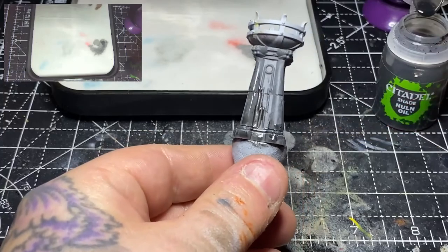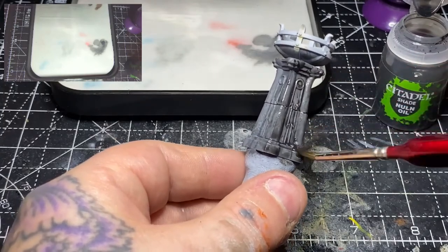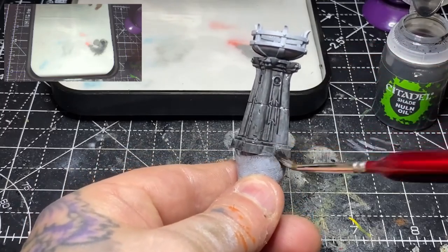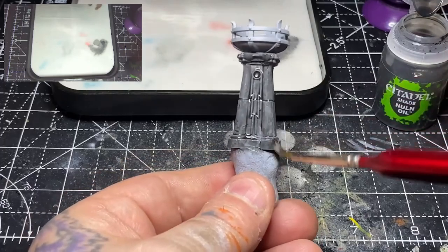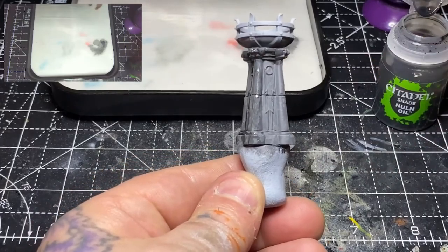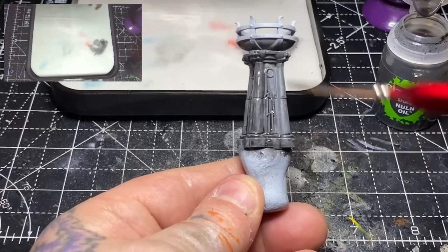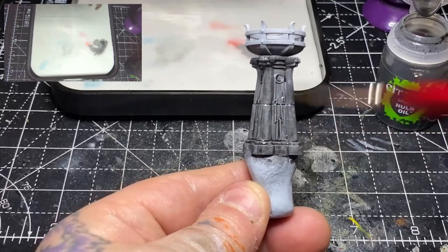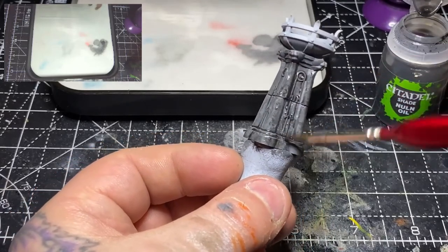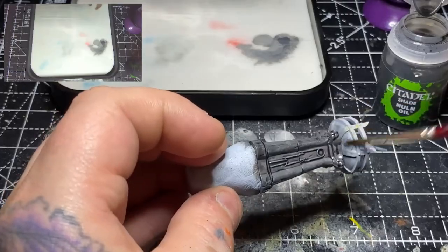Once that's done I'll take a Nuln Oil wash and apply this all over the model. What this is going to do is darken down and blend in the Dawnstone and the Eshin Grey a little, stopping it from looking so contrasted. It just gives a much better stone finish. It's important to let it pool up a little on steps, ledges, and hard edges, but you do want a smooth flat coat over any flat areas — you don't want marks and streaks from undertone showing through.